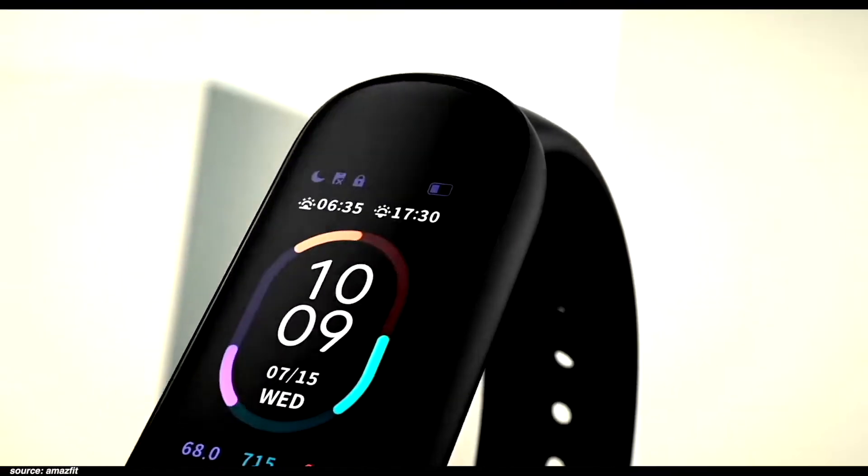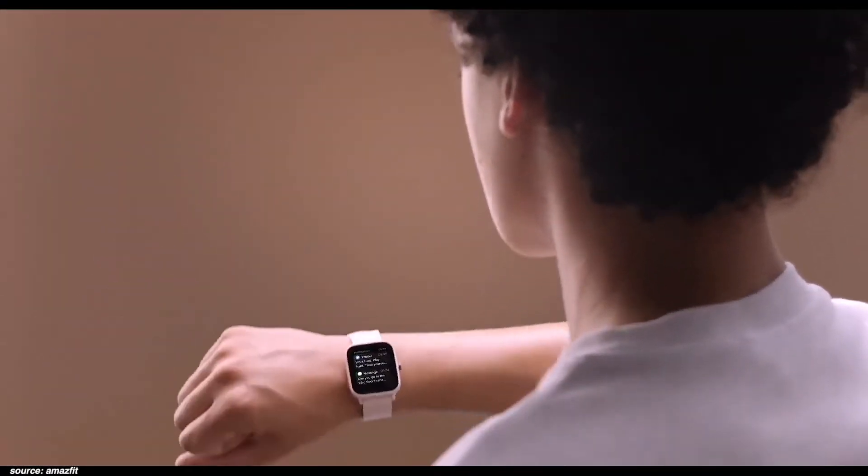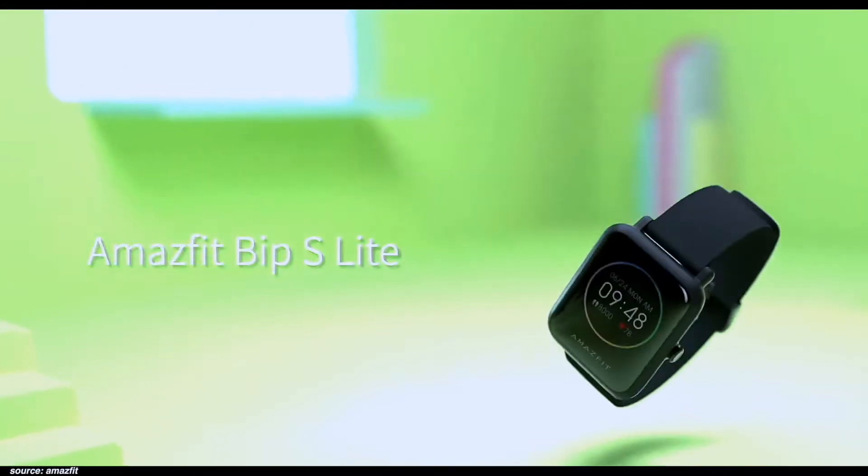What's the difference between a smartwatch and a fitness tracker? A fitness tracker is designed to keep track of your health and exercise. A smartwatch keeps track of your fitness too, but it also keeps you connected by delivering notifications and updates on your wrist. There's a lot of overlap between the two.